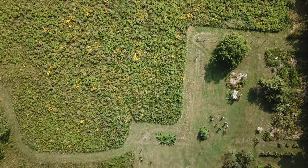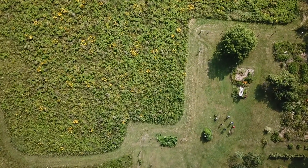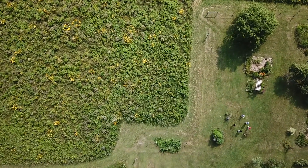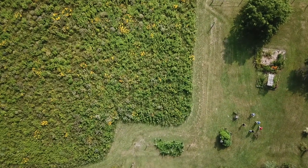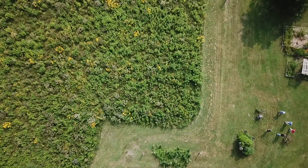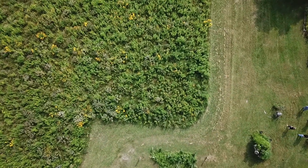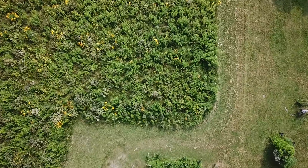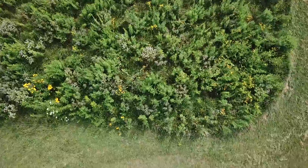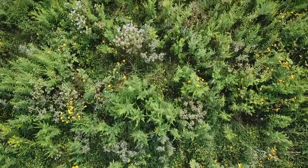One half of this was planted by Iowa State with a prairie planter. The other half was planted with just a fertilizer spreader — the seed was divided into fourths and mixed with oil dry, then we just drove around with the fertilizer spreader until it was empty on each of the fourths.